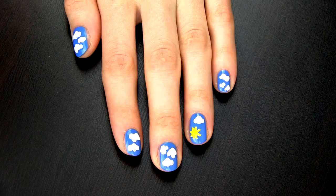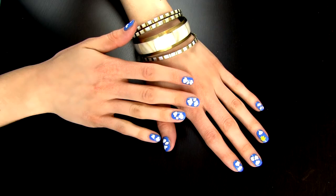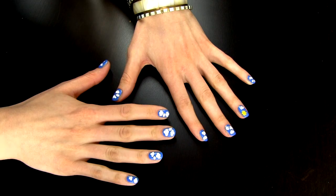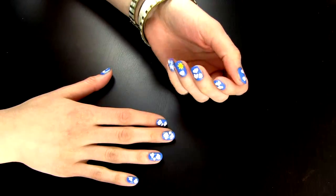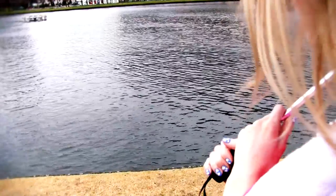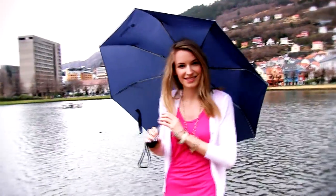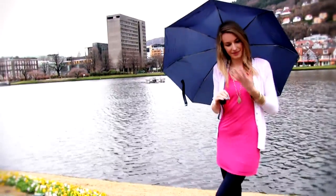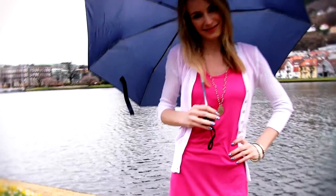And here is our cloudy sky manicure completed. I think this design is so adorable and you really don't have to be a nail expert to make it neat. I hope you enjoyed this quick tutorial and hopefully got some ideas and inspiration for yourself. Please comment, rate and subscribe — bye!